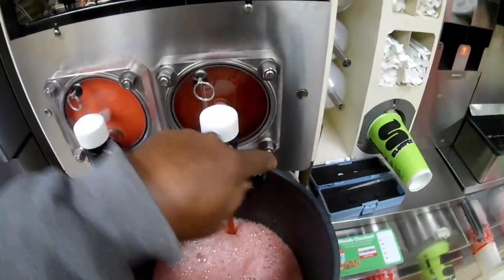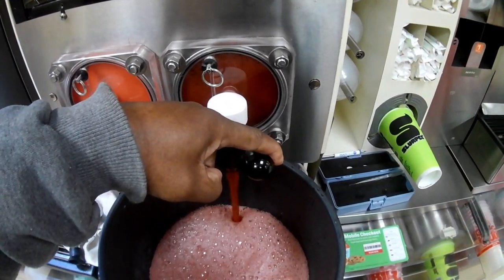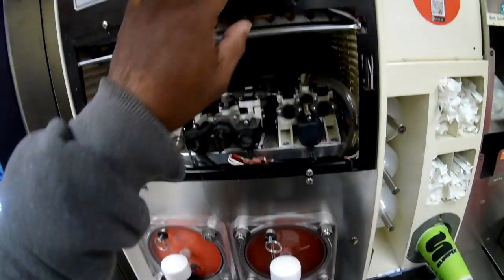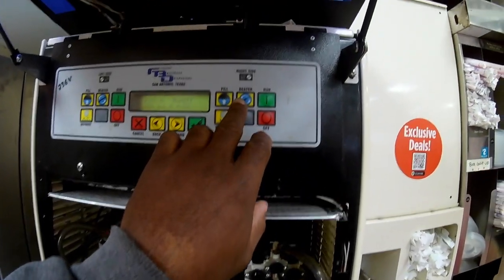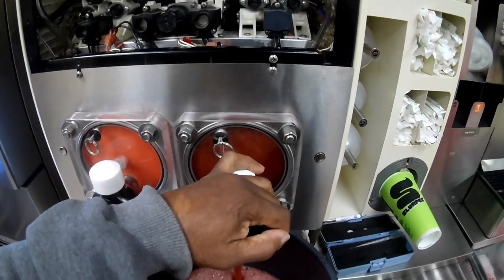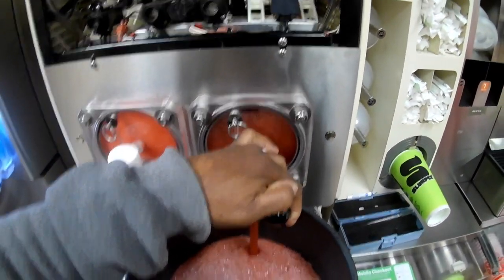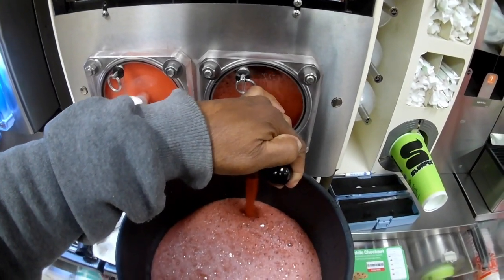As I'm emptying this barrel out, I'm pulling the handle to the left and I also turn on the beater. I turn the beater on so that it pushes more of the product out as you go, so it doesn't take as long for the barrel to empty.